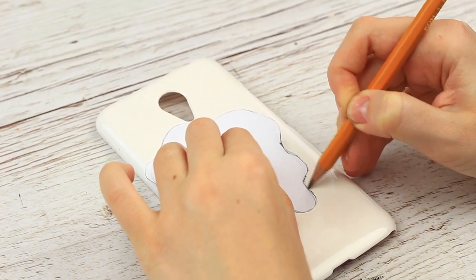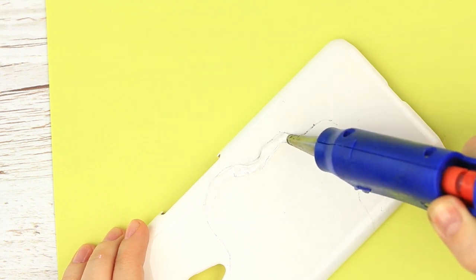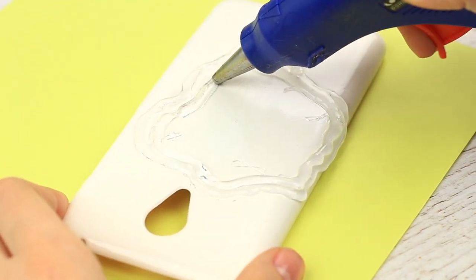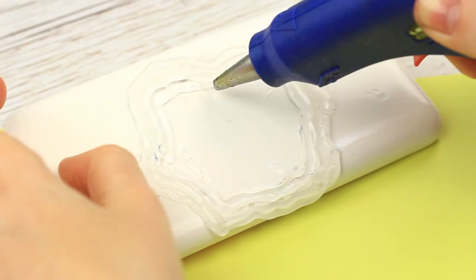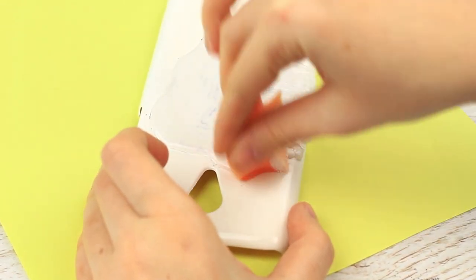Cut it out to make a template and trace it on the case. Use a hot glue gun to make it 3D. Apply the glue in circles starting from the edge to the center. As soon as the fried egg white is dry, paint it white by dipping with the sponge.